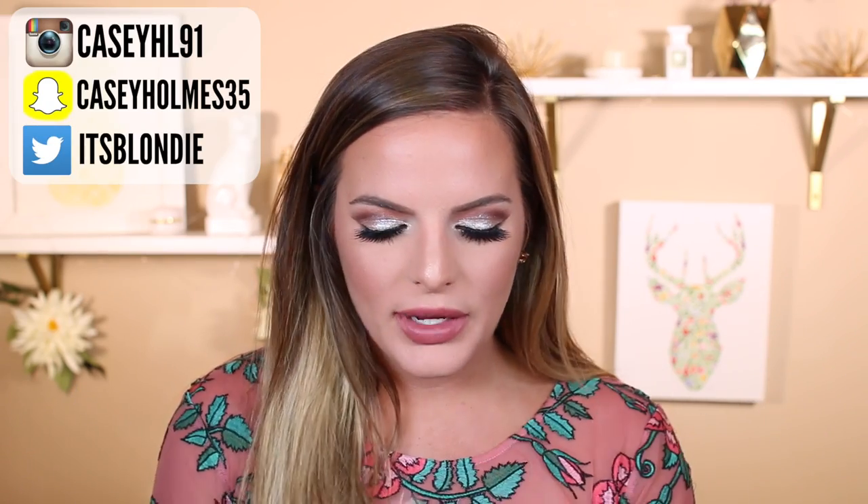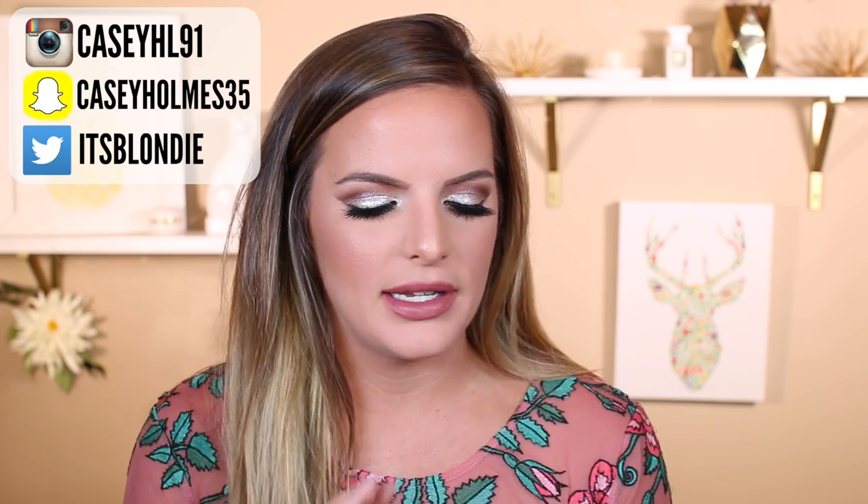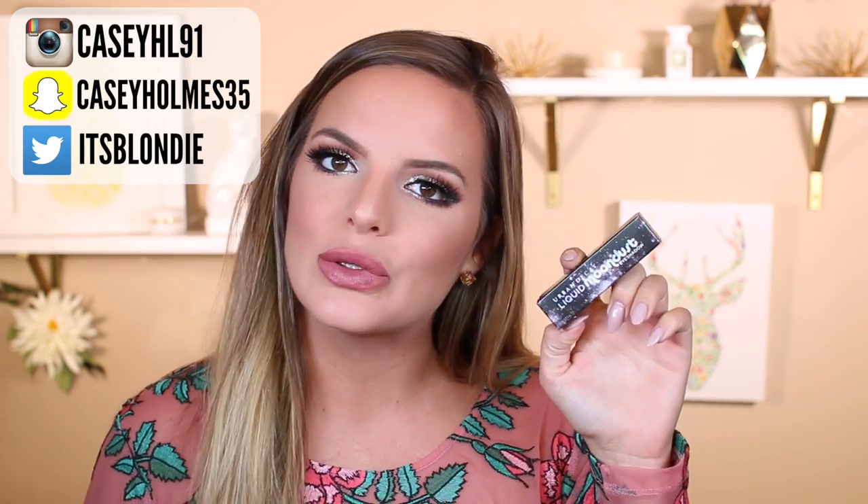Hey guys, so today I'm going to be sharing with you this makeup look. I really wanted to experiment with these new Urban Decay Liquid Moonstone Eyeshadows. I was super nervous about trying it because liquid eyeshadows kind of freak me out, but these are so good.